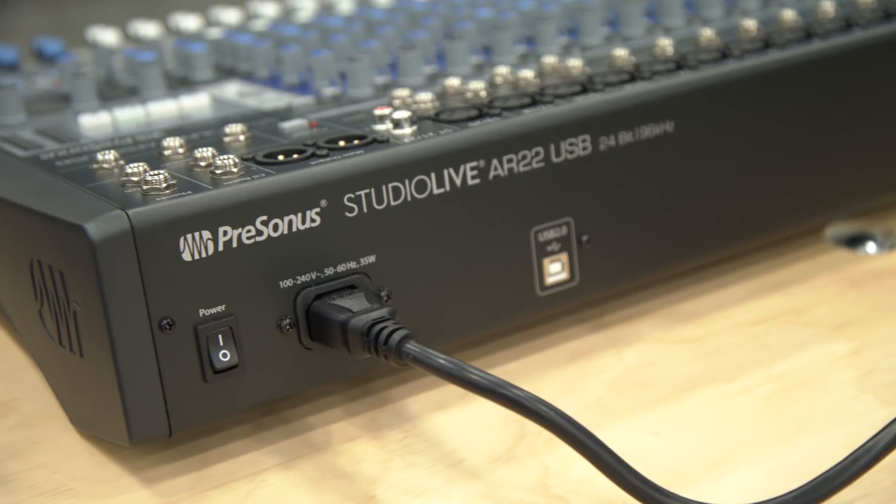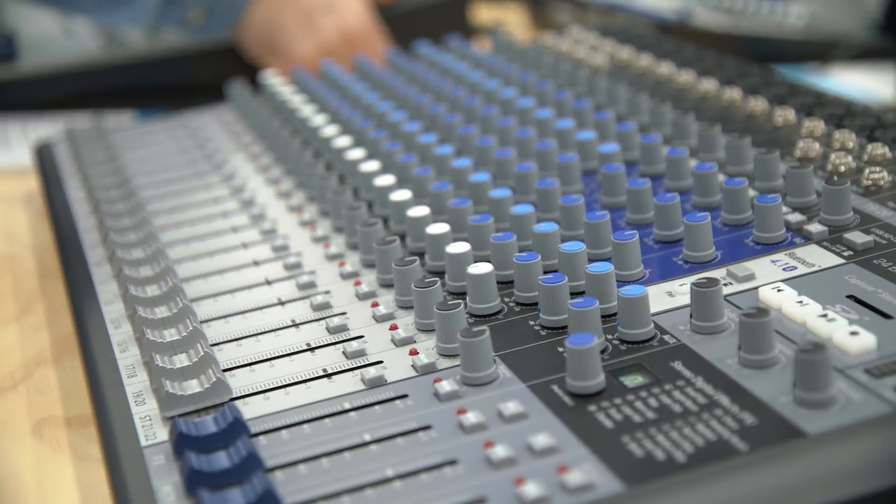Just like the other AR mixers, the AR22 is an analog mixer, but it's what we call a hybrid mixer. It also has USB built-in — and it's not just 2x2 USB, it's full multi-track USB. So you can record all of your individual channels directly to your computer, essentially making it an audio interface as well as an analog mixer.